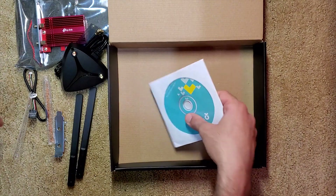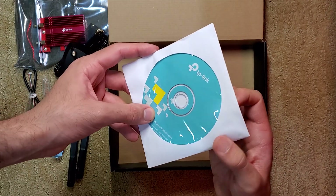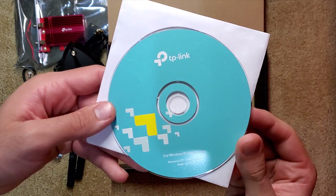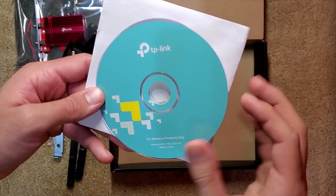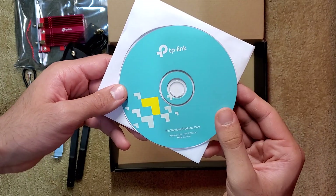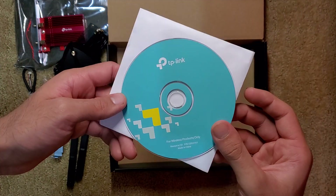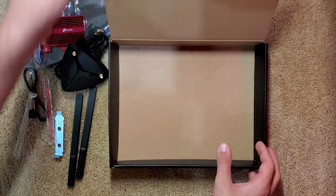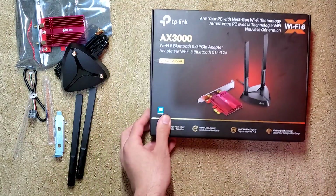So this installation CD actually has a purpose, as it may seem crazy to include a CD in 2020. If this is your first Wi-Fi adapter, you have no access to the internet to download the drivers, so this would be your only hope of being able to install the drivers. I actually found that when I first set up the Wi-Fi adapter, it automatically installed the drivers, which is pretty convenient.